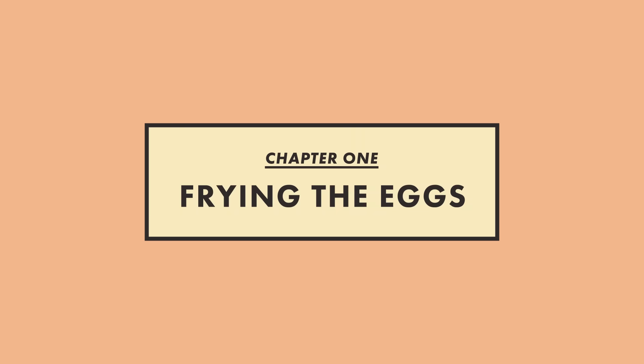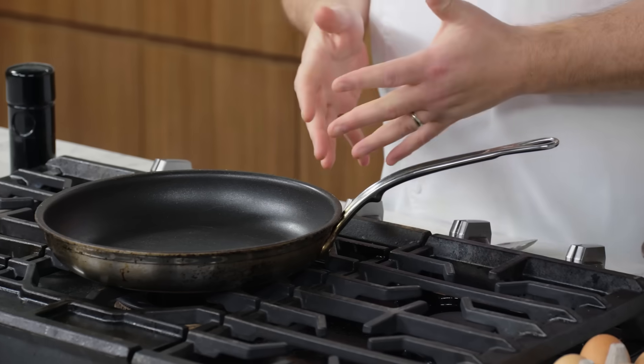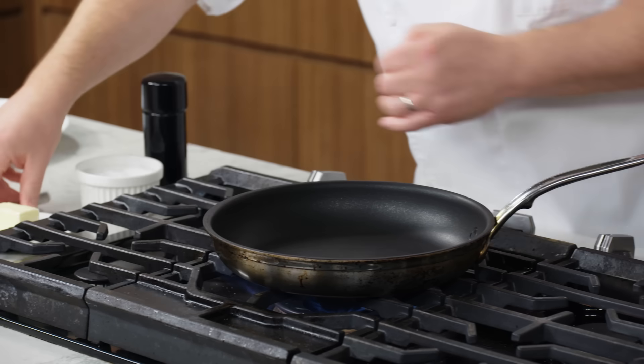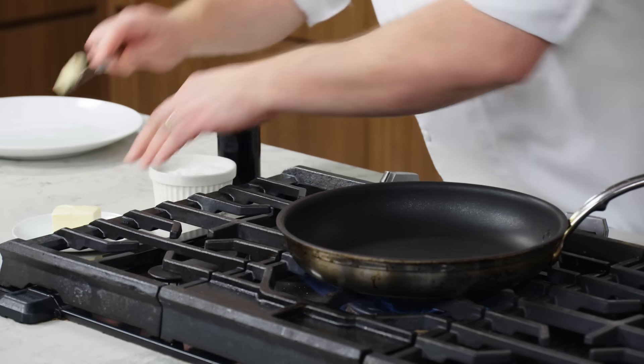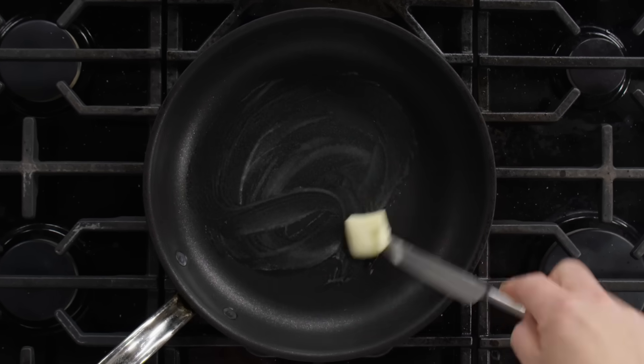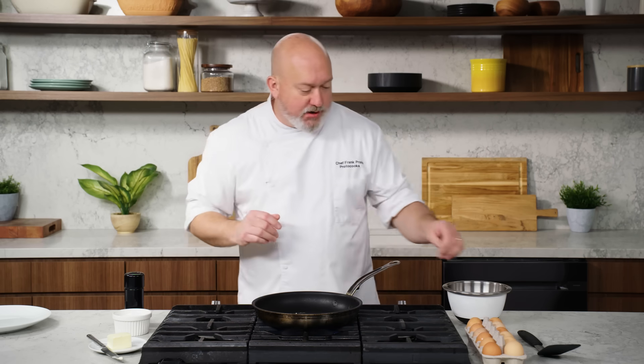When I make fried eggs, I use a non-stick pan. You can use stainless steel, you can use carbon steel, but for the most part, this is more foolproof, and you're gonna get a better result every time. I put my pan on medium-high heat. First thing I'm gonna do is add just a little bit of butter to grease my pan, and before I put the eggs in, I just wanna make sure that I coat the bottom of my pan with butter. We're gonna put more butter in later just to baste the egg, but for now, just gonna start it out in a little bit of butter.